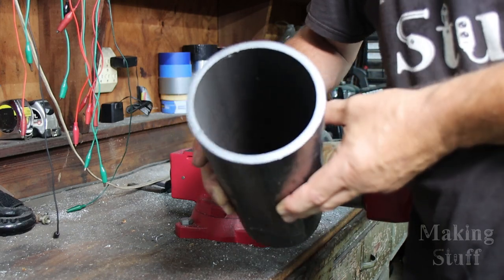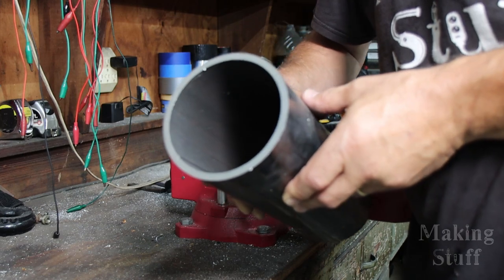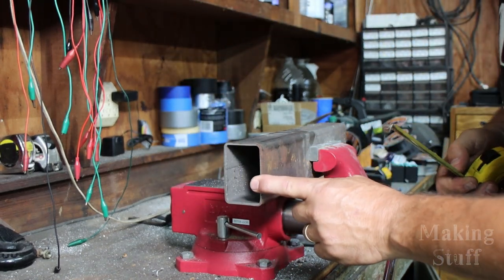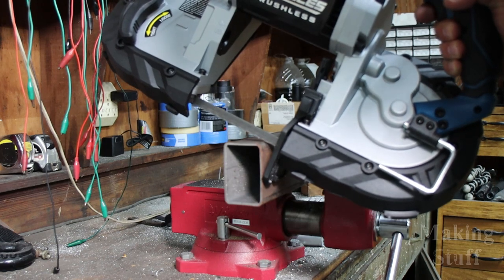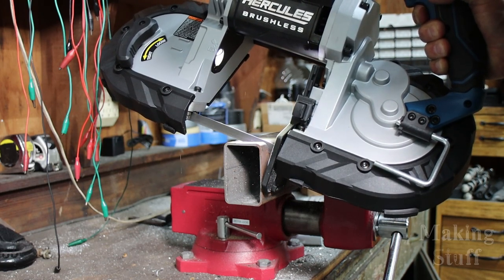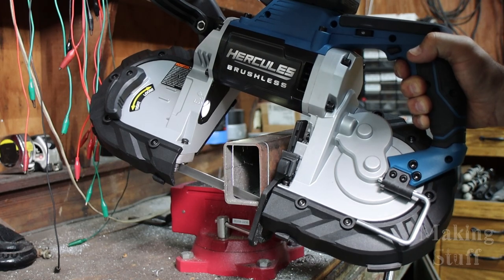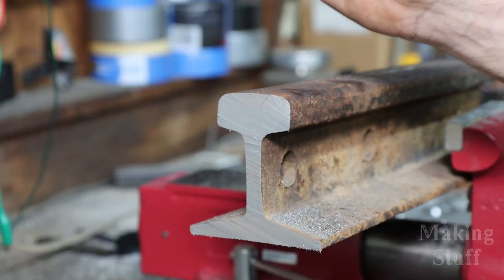It chewed right through that pipe like it was nothing — and remember, that's four-and-a-half inches wide with quarter-inch thick walls. Next on the chopping block is some rectangular tube: two inches by three inches with approximately an eighth-inch wall thickness. No surprises — it cut through that with no issues at all.